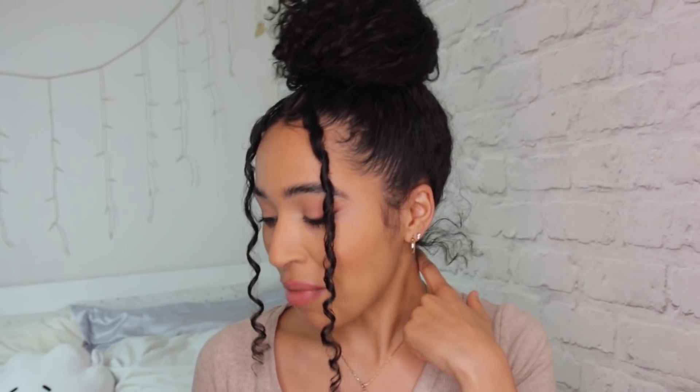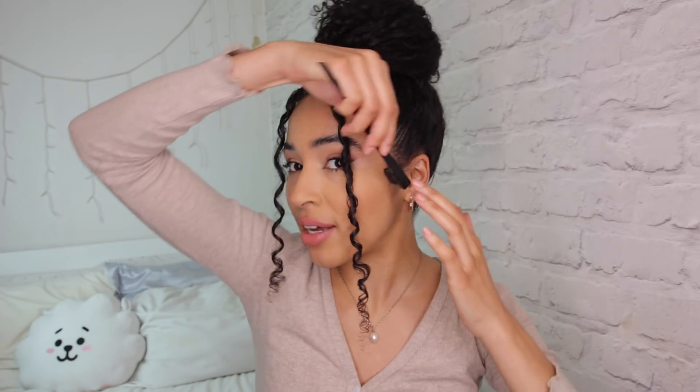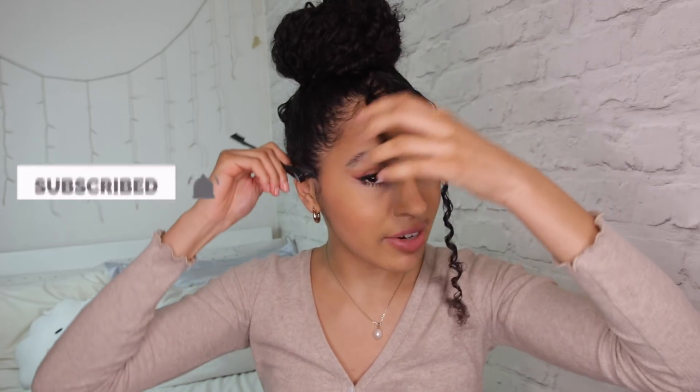I've got to fix these back baby hairs. I'm going to use edge control on my back baby hairs — with this hairstyle I like everything to look very neat and you can kind of shape it. You might have some parts that didn't really go in properly because they're just different lengths, but usually you can just make it work or you can pin it down. And that is my first going out bun. I like my bun to be as big as my face.